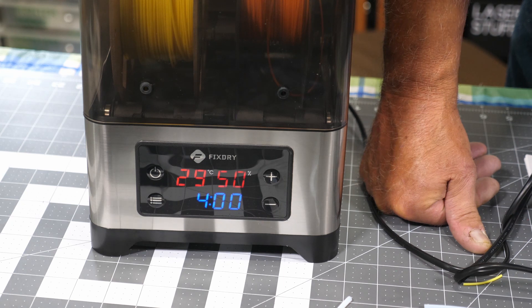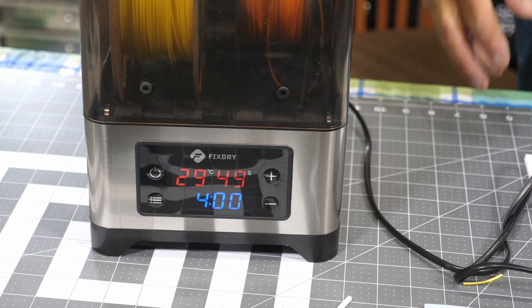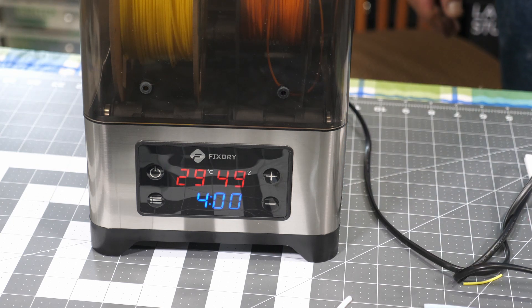Our humidity up here right now is 50%, so as you can see it's a bit humid. We'll let this guy warm up.